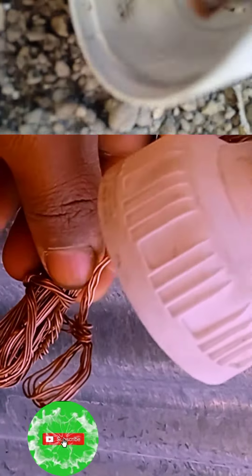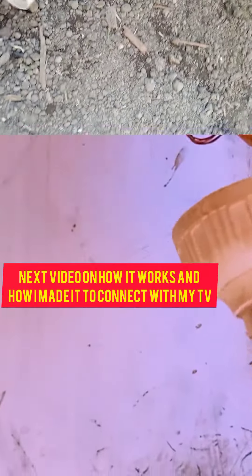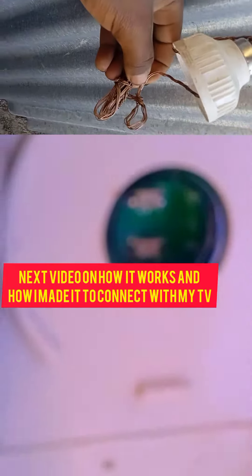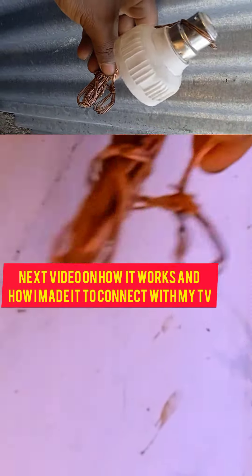In the next video I'm going to show you how I connected all these things to my TV. It turned out to be a GSTV setup and I used it as my home network. Now I get into Netflix and all streaming services without paying.